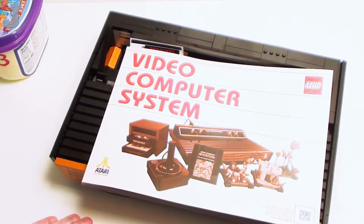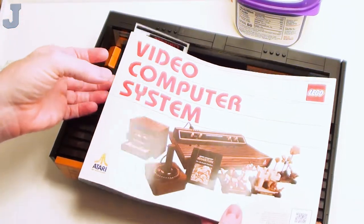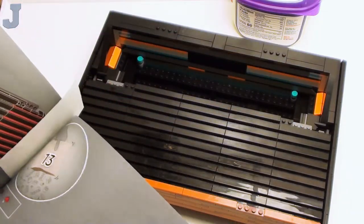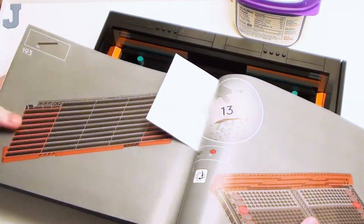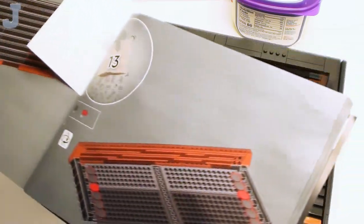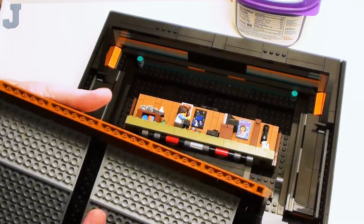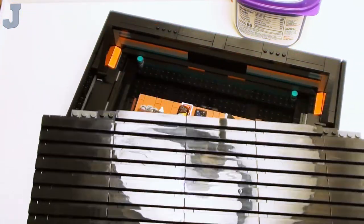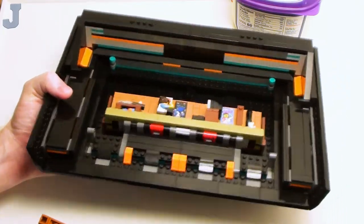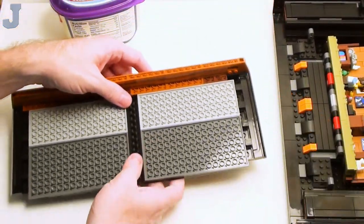I'm hoping to finish up the last four bags in this installment of the Atari Video Computer System by LEGO, set number 10306. We're going to be doing bags 13, 14, 15, and 16, and that'll be it. It doesn't really tell us what we're going to be doing today, but we're just going to start.